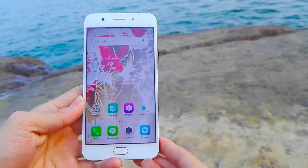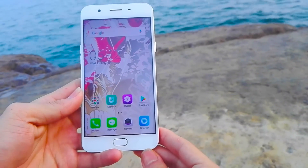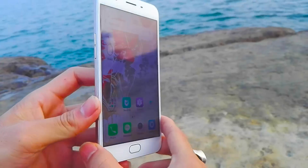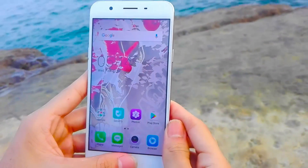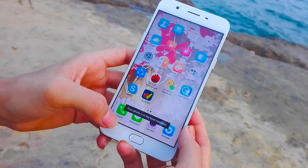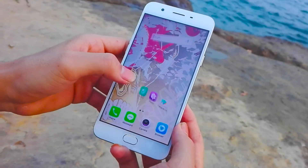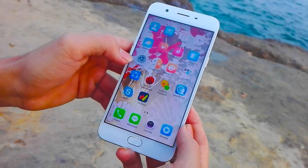The 5.5-inch IPS display produces rich colors, and the maximum brightness level is much better than the Oppo F1 could manage, which is a bit too coarse for a screen of this size. Even though pixelation isn't all that apparent, it would have been nice to have text and icons just a bit sharper.